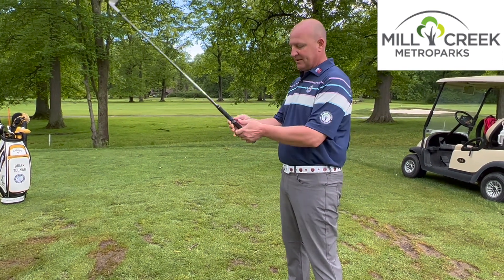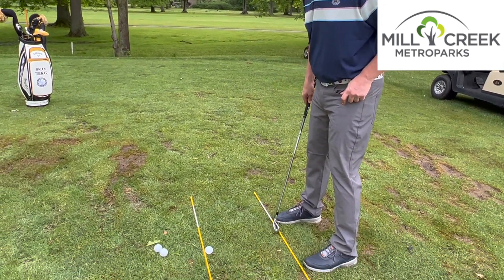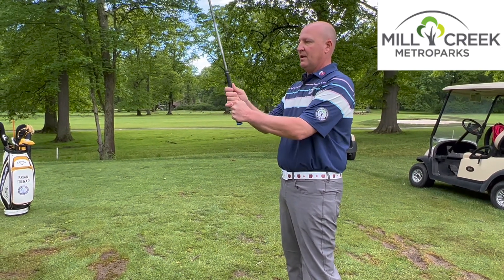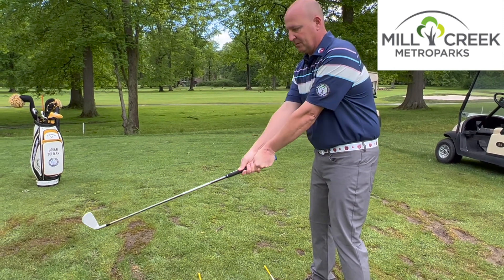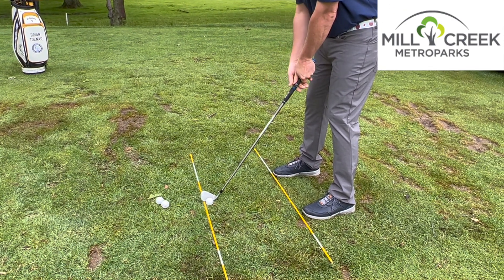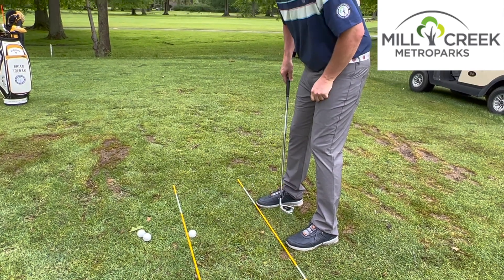We'll start off with basically taking our grip. As you can see we still have our alignment targets on the ground here — foot position, feet, knees, hips and shoulders, and our target line. One of the things we want to do is take our grip, hold the club out in a nice relaxed position, and put the club down to the ground so it solos on the ground. This is going to be our position — a nice relaxed position where we're not reaching for the golf ball with weight on our toes, or too close to our body where the weight tends to go to our heels.